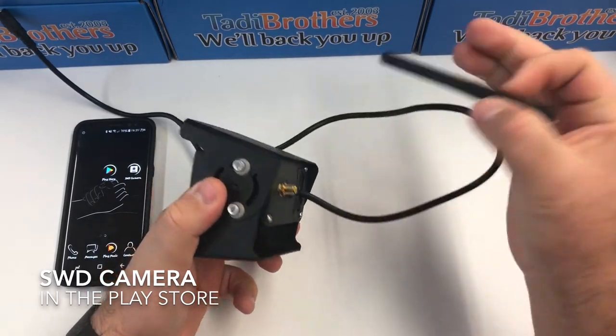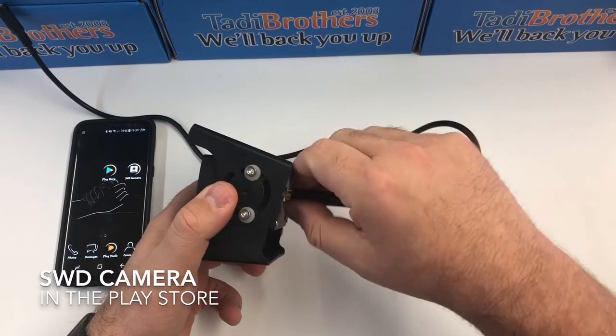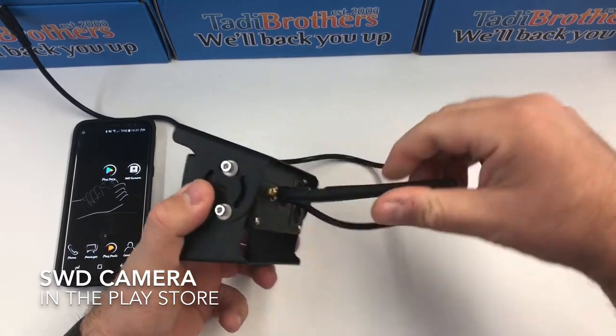The first thing you want to do when you get it out of the box is connect the antenna to the back of it. That's what gives you the reception or the broadcasting capabilities that you need.